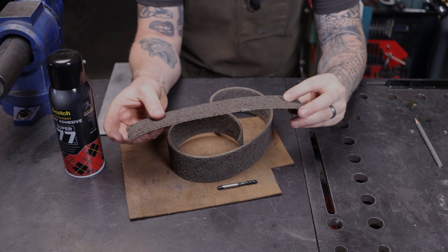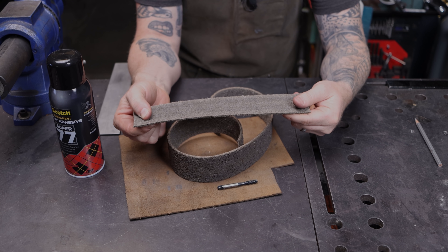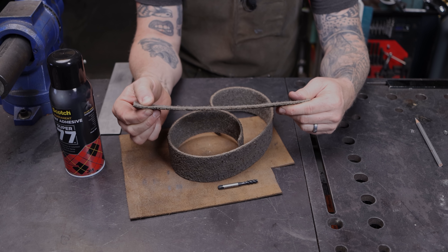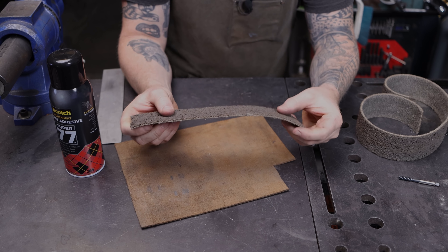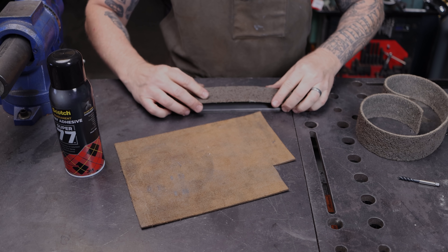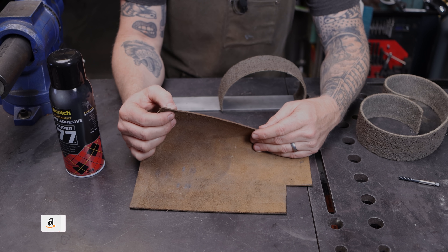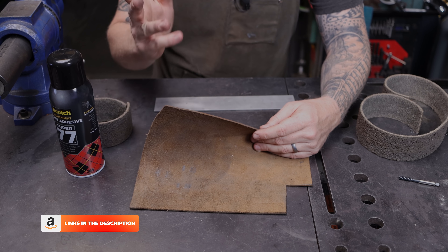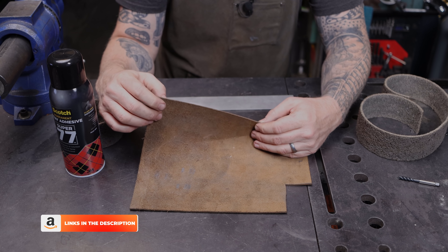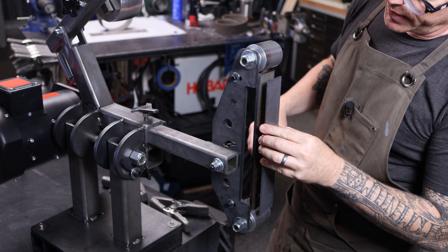If you have surface conditioning belts and one has ever torn or broken on you, don't throw it away — you're going to use it for this purpose. In fact, this is the belt that grabbed the knife and threw it into my apron when I was knife making. That experience was the catalyst for me building the Revolution 2x72. These pieces of belt are kind of neat little pieces of history. They're nice and soft and they'll give you a nice backer. This piece of belt goes between the steel backer and a piece of leather — just thin leather, available on Amazon.